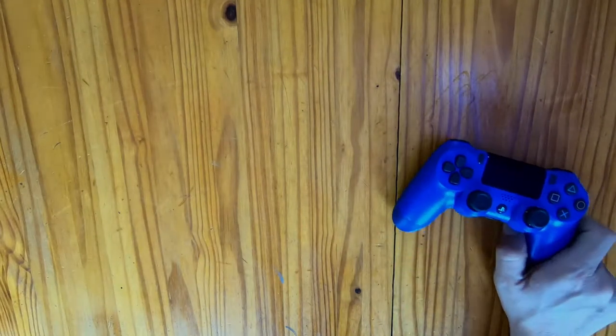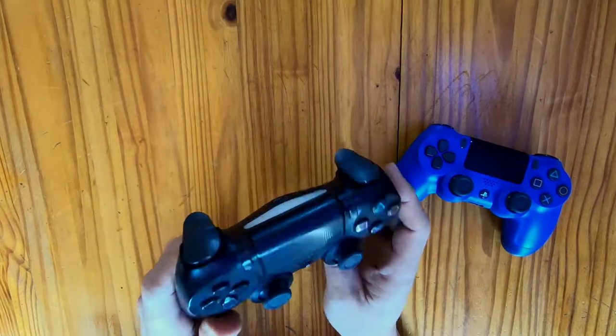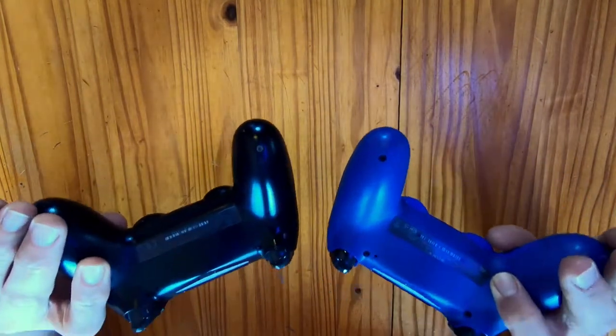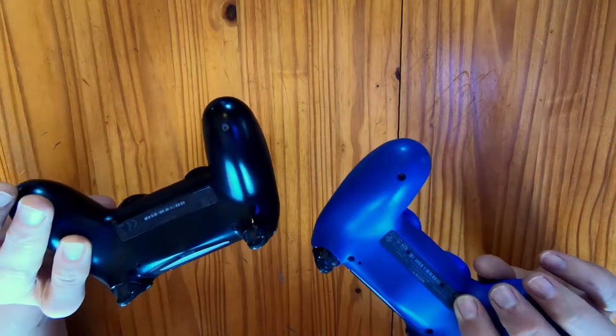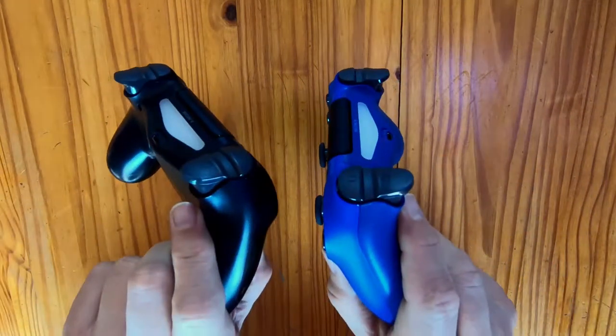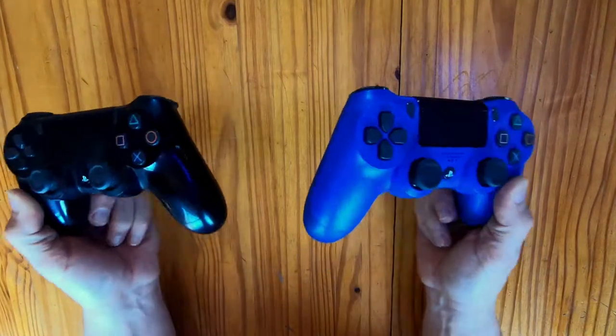Comparing the blue version with the original black version, you can see how dynamically different these two are. The black seems to have a little bit more of a glossy finish, while the matte blue really stands out — definitely a great improvement. I highly recommend getting this option if you want to break the monotony of just having two black controllers. Side by side, they're exactly the same except, of course, for the color.